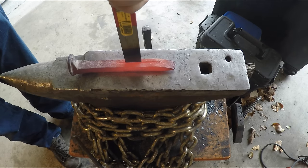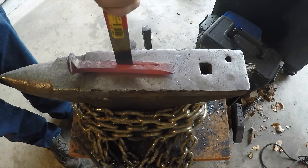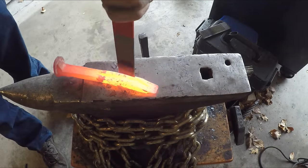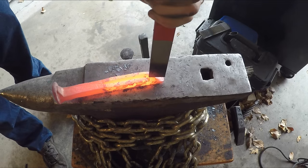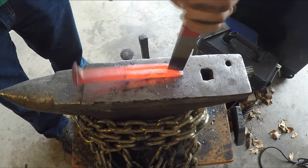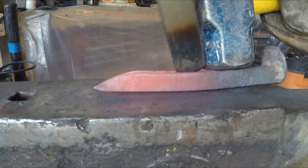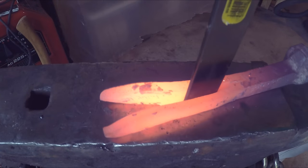I'm going to hot cut the railroad spike in half so I have some surfaces to forge weld to. I get a lot of questions about what files are good for knife making, and I've found that Heller, Belota, Simons, and Nicholson make pretty good knives. I haven't seen any of their models that are case hardened, which would otherwise not be usable, so I've been happy with those brands.